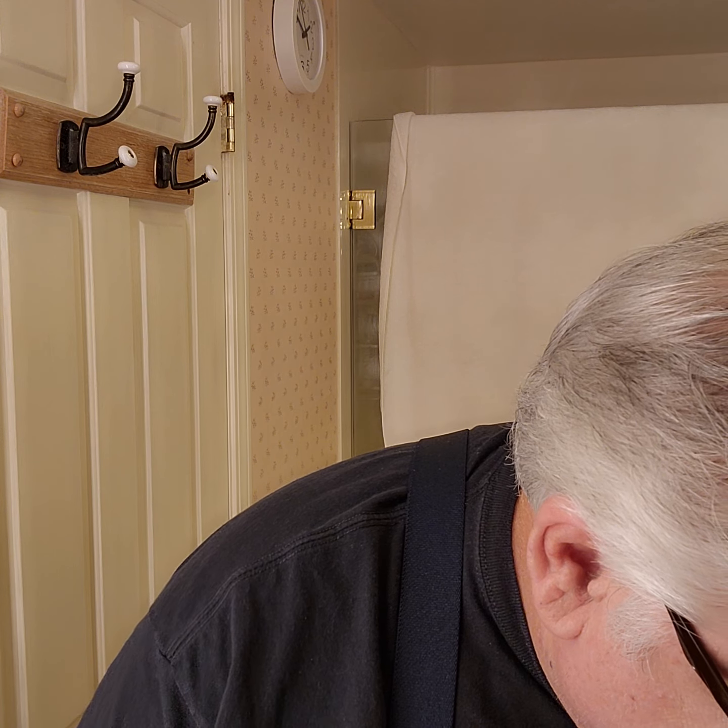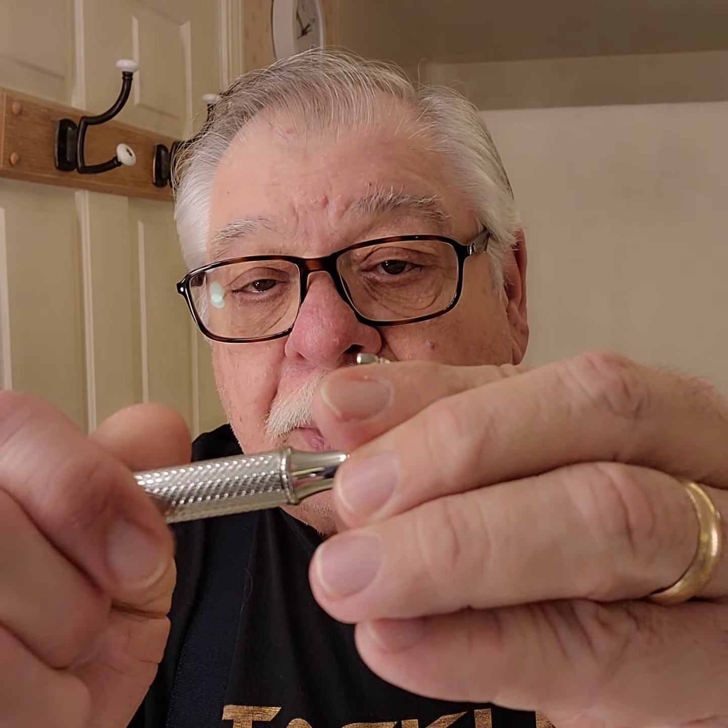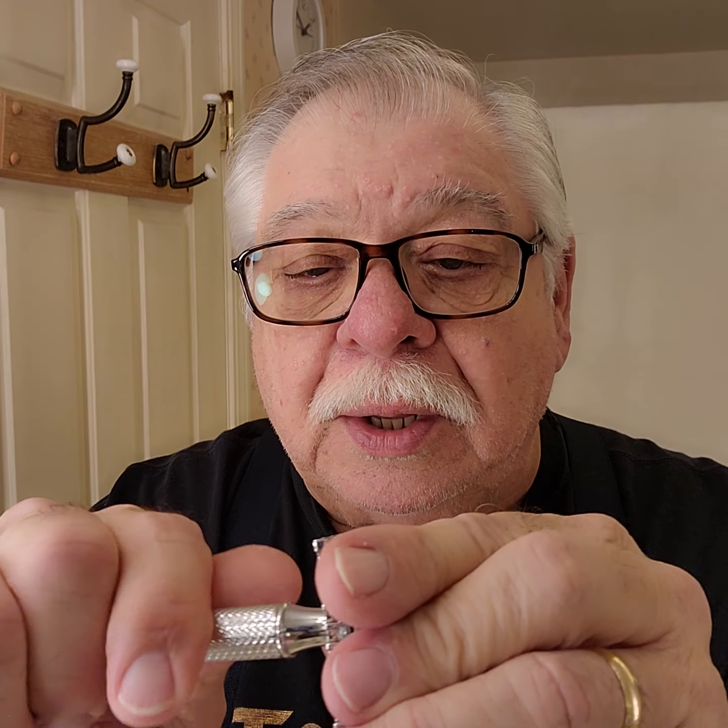Today we're going to be using my razor blade, which is the Muhle R41 — the one I got by mistake. I'm going to be putting the Wilkinson Sword blade in there by Gillette. Let's see, I don't put that in upside down again, which I've done twice so far. I did it again. There's a problem getting old — you can't see. Three-piece Muhle R41, made in Germany.